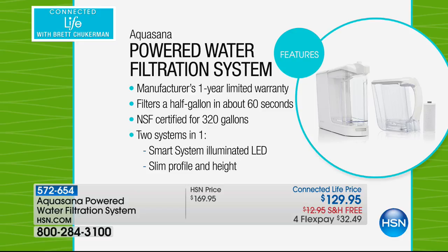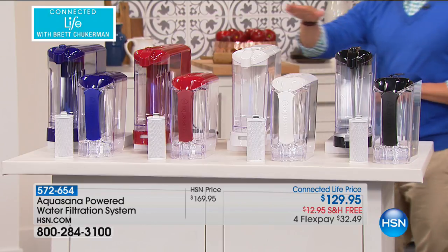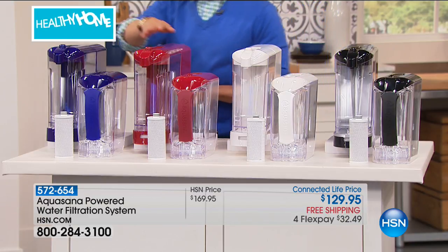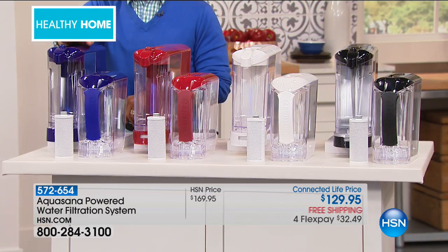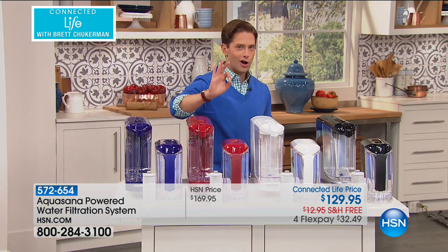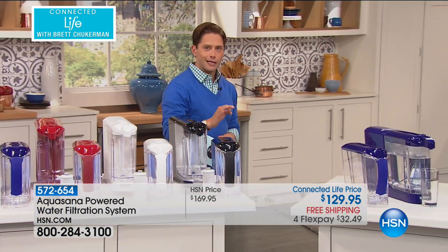All you do today is choose your color. You get both the pitcher for the fridge and the tap dispenser. Choose black, choose white — if you want red, I have 50; if you want blue, I have 25. This is a 10-minute or sellout special launch. We are honored and proud to have finally gotten our hands on AquaSana. This is a professional water filtration company and this is one of their first consumer in-home models.